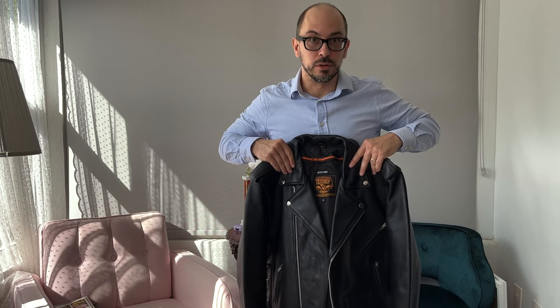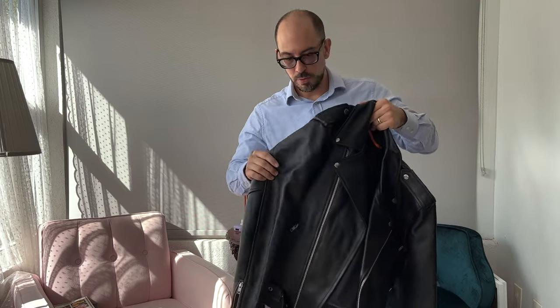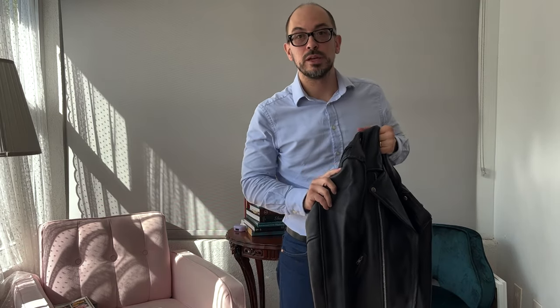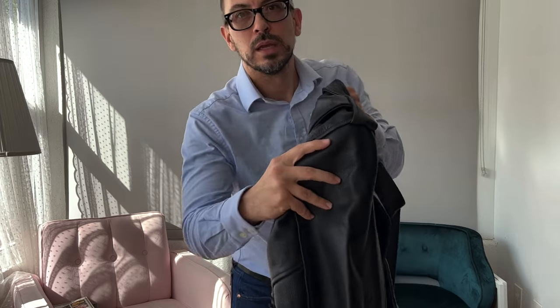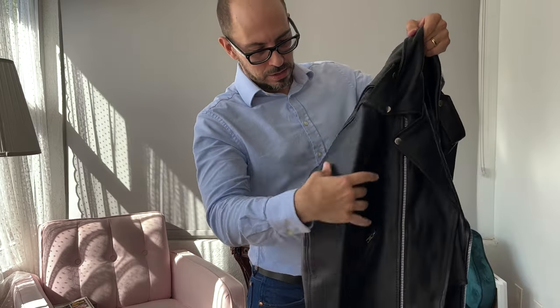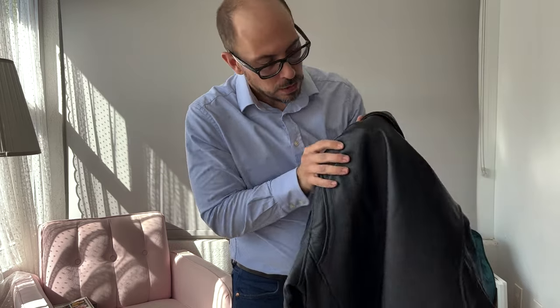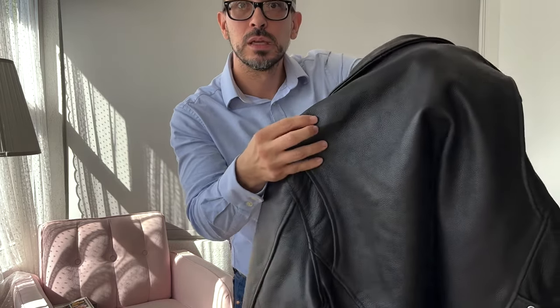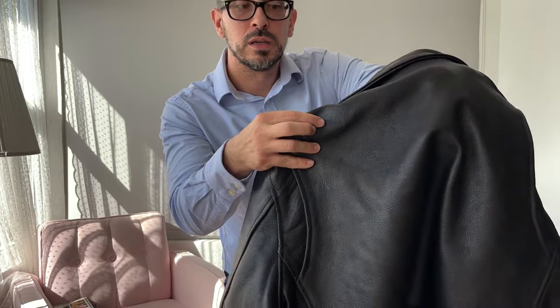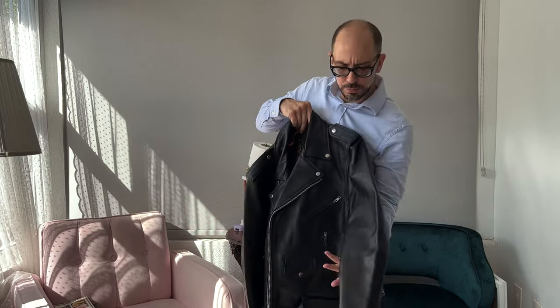Looking at the leather more closely, as a brand new jacket out of the box, it has a scratch right here, and an area with two little hole punches on it. This is right out of the box. There may well be other issues — the embossed leather kind of hides them. It's the casino floor equivalent of leather jacket hides. It also came pre-creased.